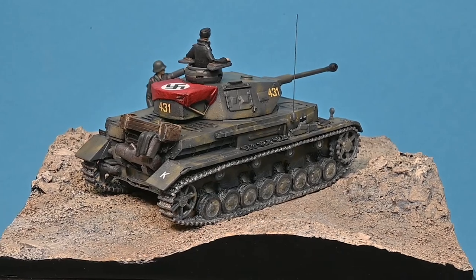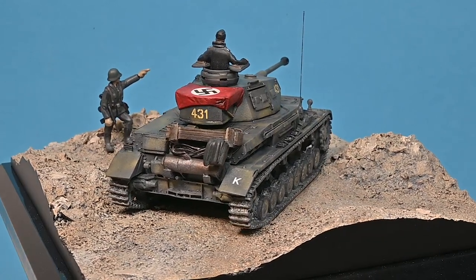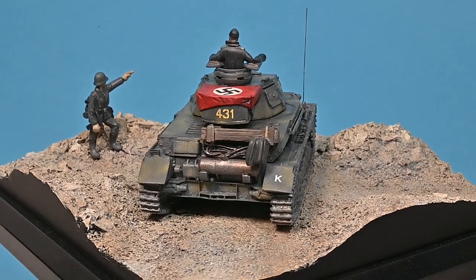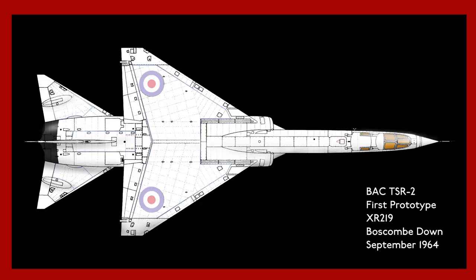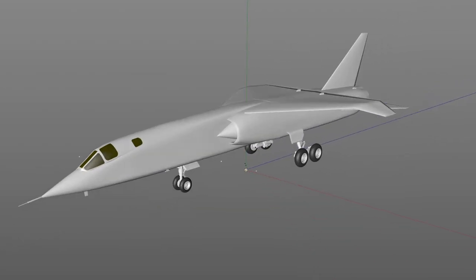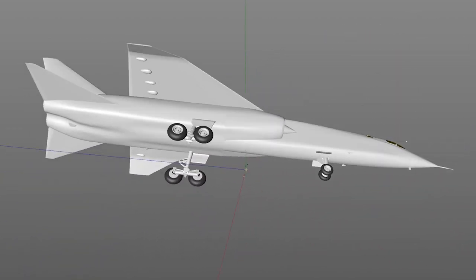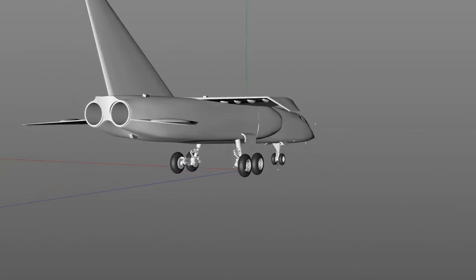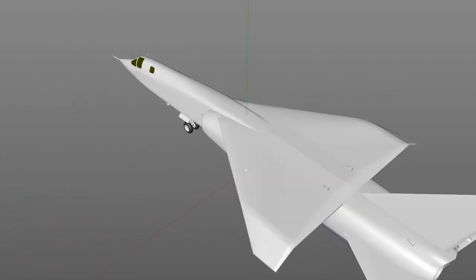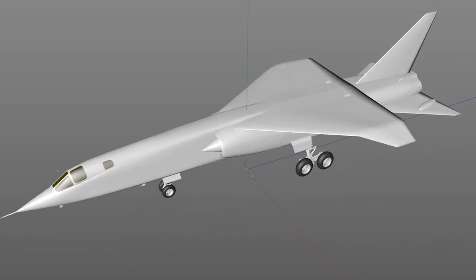With the Panzer IV now in production, I can turn my attention to the next new models. Making a return to 1:144 scale, I'll be releasing the TSR-2 and SR-71A Blackbird. I've been working on these two aircraft in my spare time and having sourced some detailed plans, I've modeled them in my CAD software. The undercarriage for the TSR-2 was a particular challenge to recreate, but using plans and photographs I'm confident I've got it right.